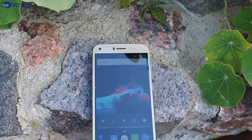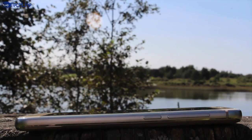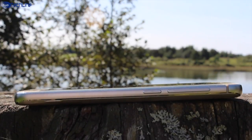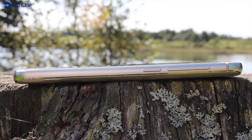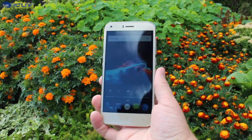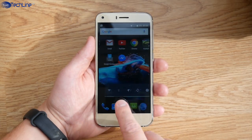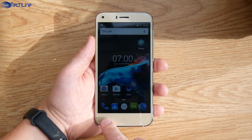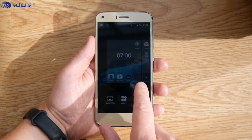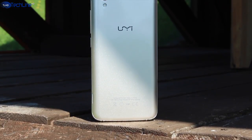Yumi London is yet another cheap phone from China, but it has a very good build quality and actually looks quite premium for just $69 US. The phone also rocks a pretty good display and Android 6.0 with some extra features out of the box. However, you may have a little bit of stutter if you install a lot of apps, and both cameras are quite terrible while the battery life is just average.